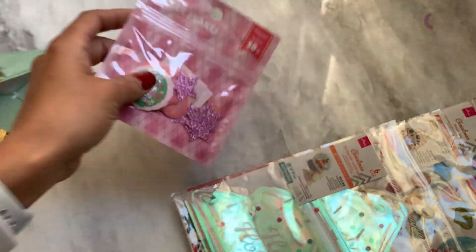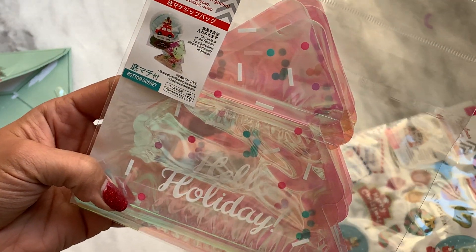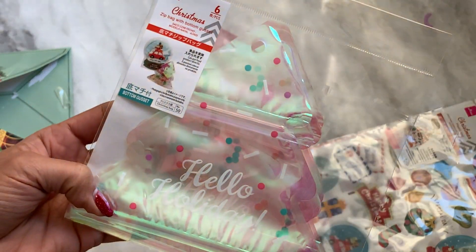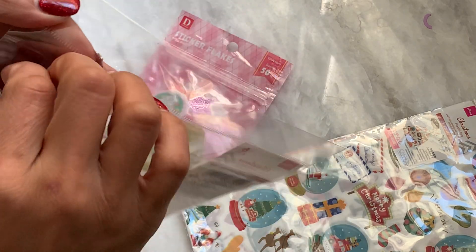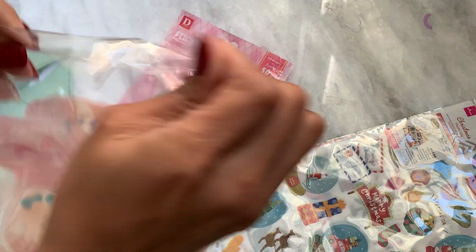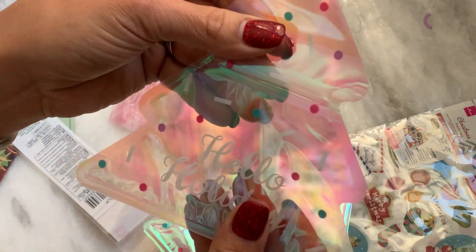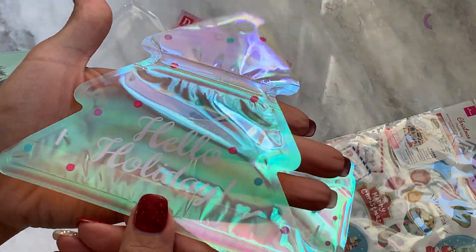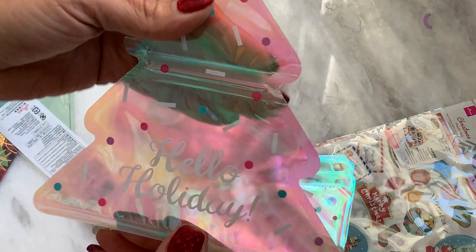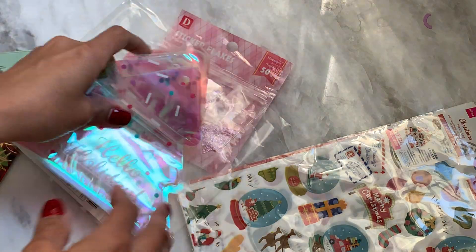She also sent me these really cute Ziploc baggies — oh, these are adorable! Oh my gosh, these are cute. I want to open these up and see what they look like. Oh my goodness, these are adorable and then you can stick your little treats in there. I love that. This is perfect, like for a stocking stuffer or even happy mail. Love that.